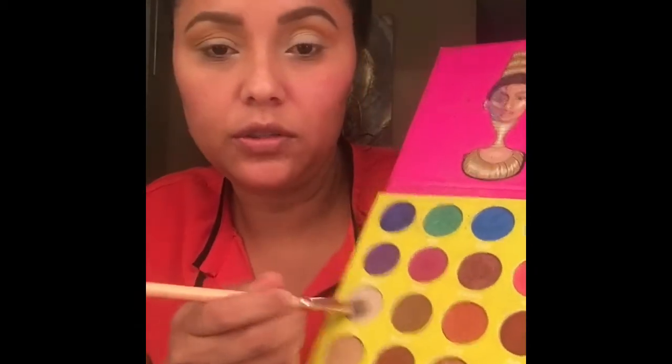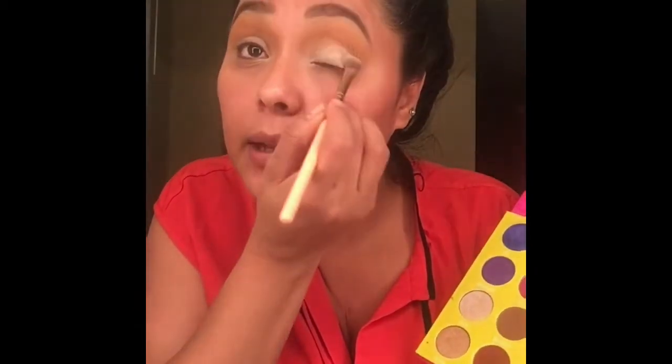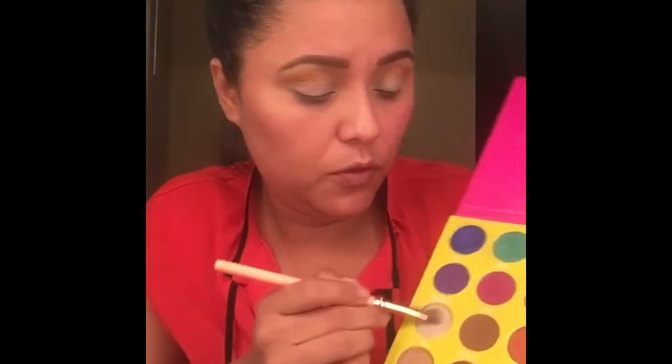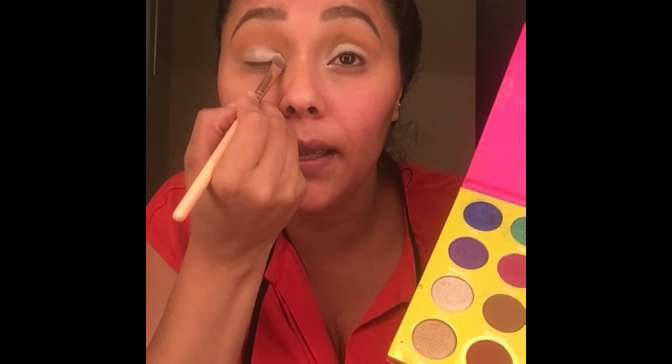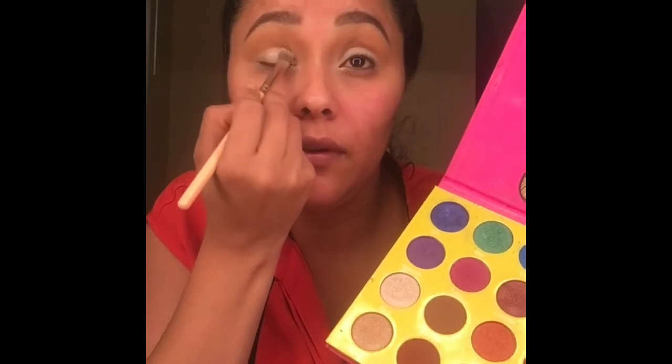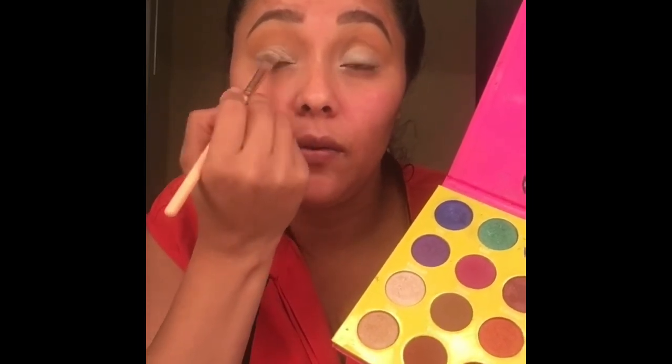Entonces voy a usar de la paleta de lluvia un poquito de este colorcito también, que es como color grueso, solo para realzar más la sombra de aquí. So I'm just going to go ahead and use a little bit of the lluvia eye palette, just to enhance a little bit the color on the eyelid. These are so pigmented — it's unbelievable — I love her eyeshadows, they're really good.